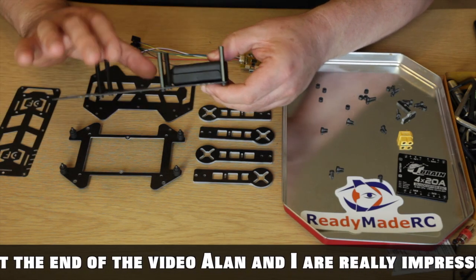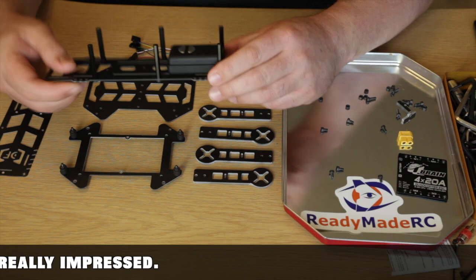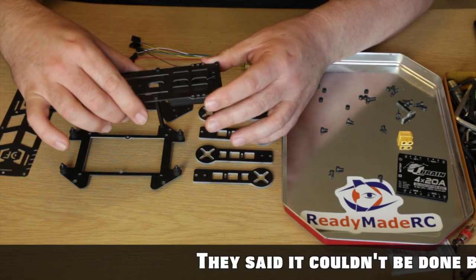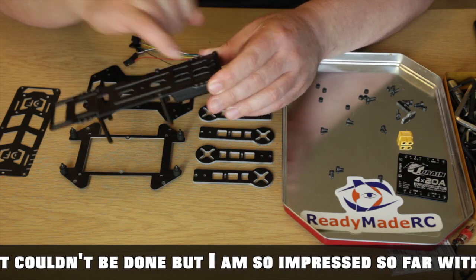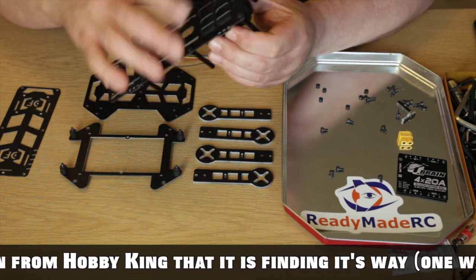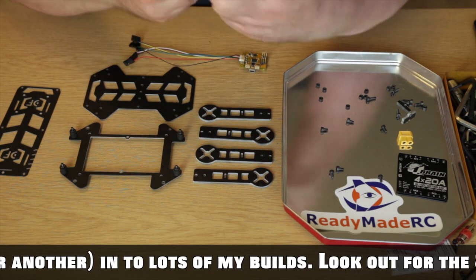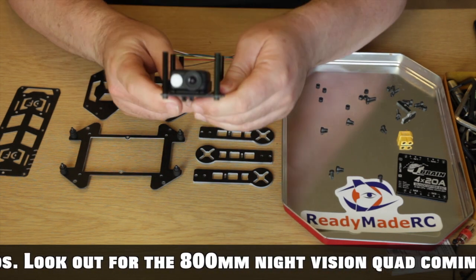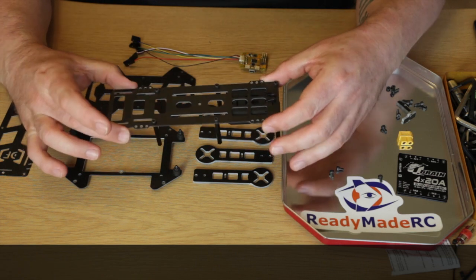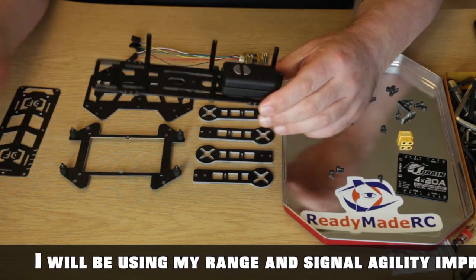I'm going to be using my Mobius for my FPV camera. I didn't want too many cameras on here — I am going to be putting a 3D camera on this at some point, but for that there's a little extension plate. For now, I've simply taken two zip ties and put them through the Mobius carrier. In that position it really does hold the Mobius very securely, and it holds it over to one side so the camera is in the center as much as possible — because when you're threading the needle with a little 250 you want the camera centered.